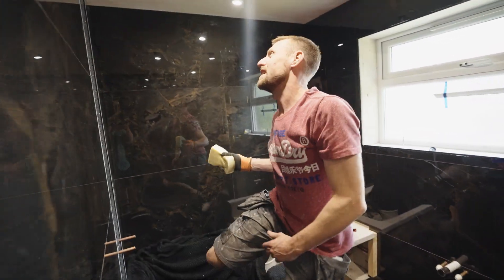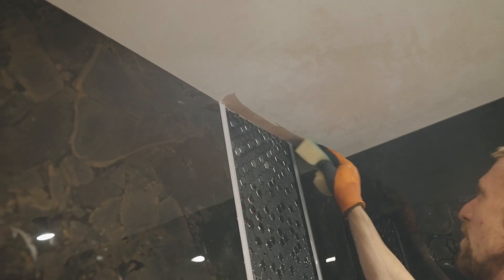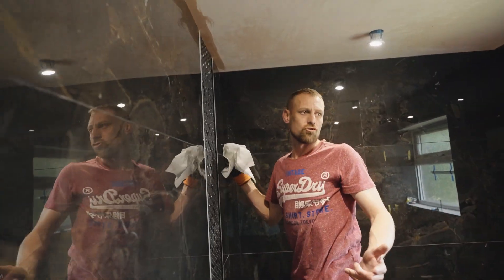If you wet your sealant line it's easier to get the grout off. You don't want your tiles wet though — you want to keep your tiles dry.